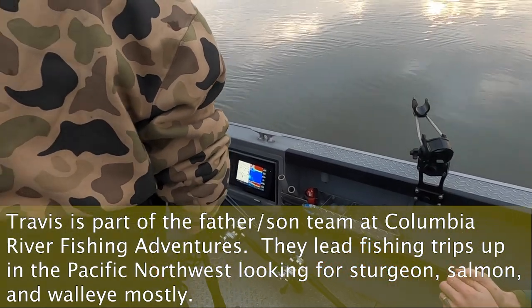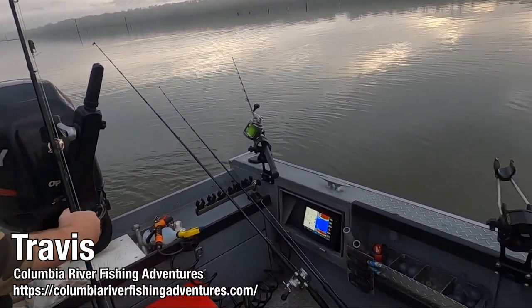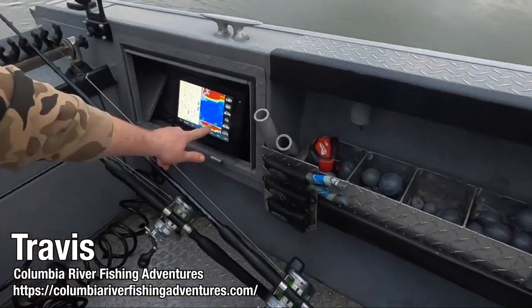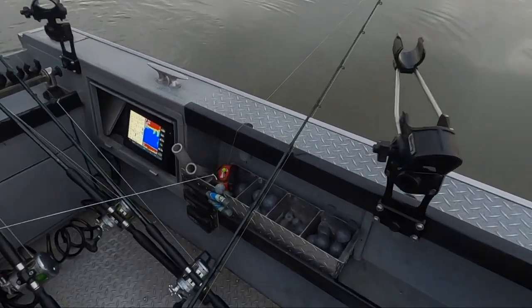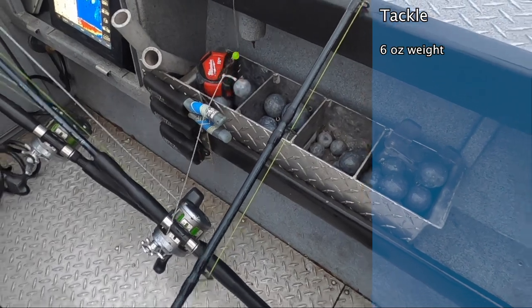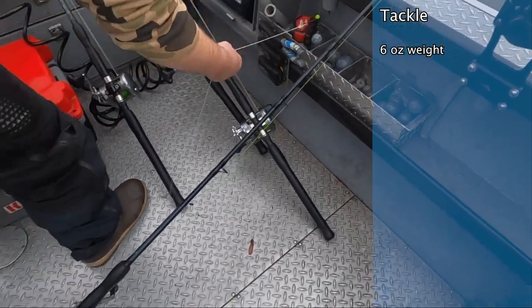What's the technique like? So you just drop it out there, and it's called bottom fishing. See this right here? That's the sturgeon. See that blue blop right there? That's a sturgeon — it's sitting on the bottom. How many ounces is this weight? Probably about six ounces. The amount of weight really doesn't matter that much. You just want enough so it doesn't move.